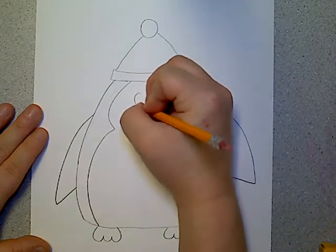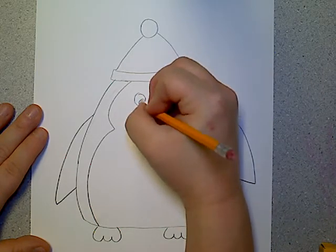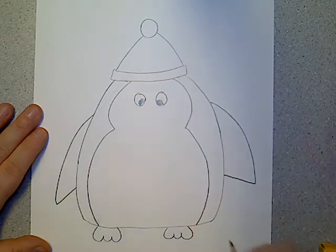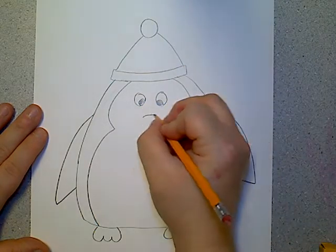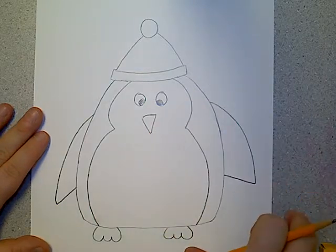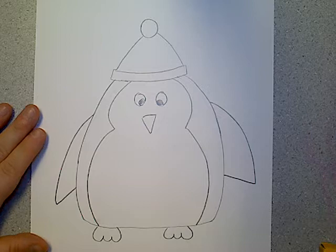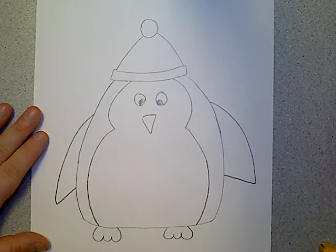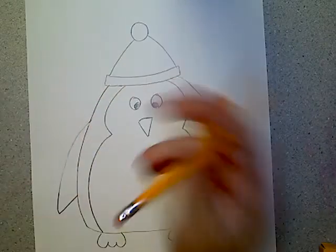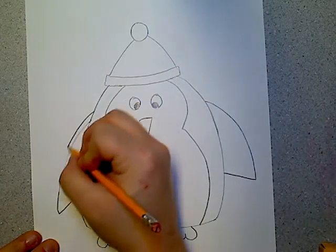Then I need to make some eyes and a beak for his nose and mouth — he has a beak. And there is my cute little penguin. He's not perfect; he's got some lopsided arms and that's okay. He doesn't have to be perfect. I can fix this arm though, because that one's really big compared to the other.